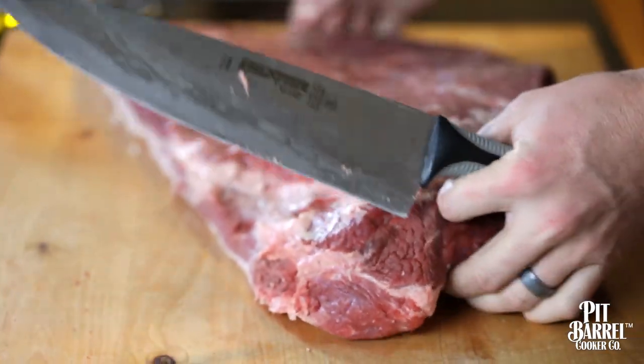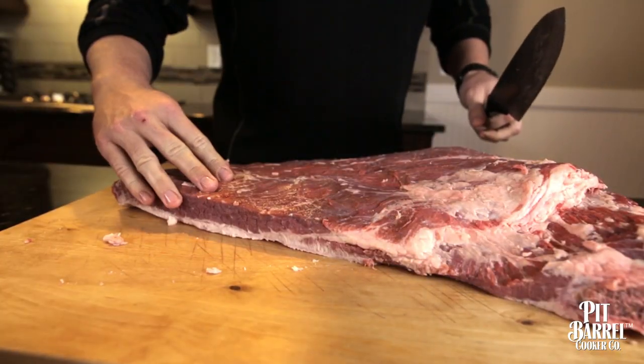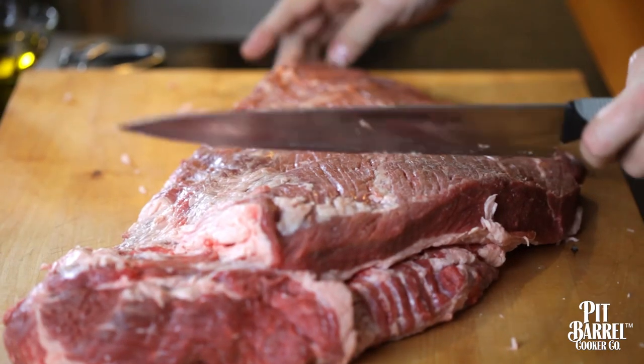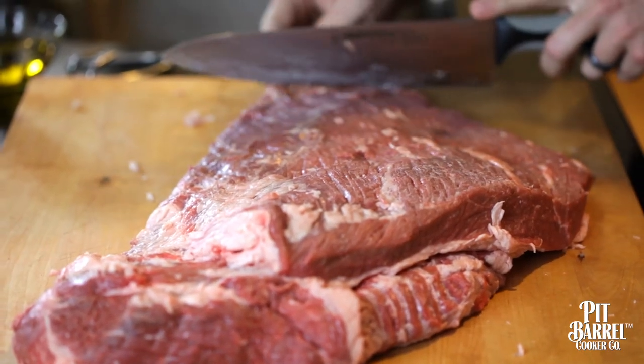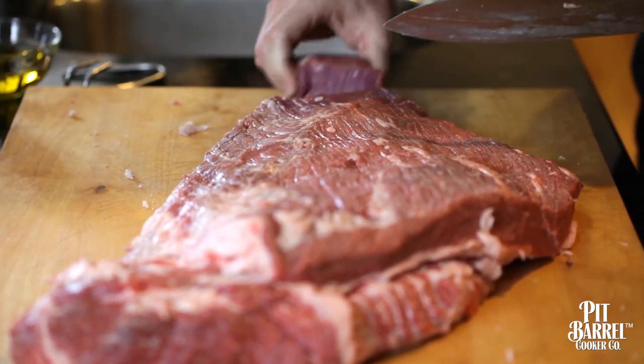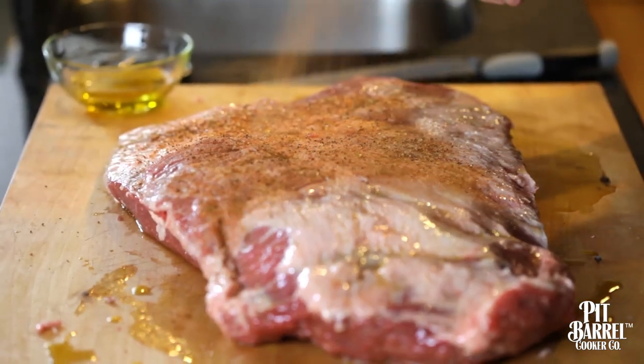This is a good trick: once it cooks, it's hard to see where the grain is going sometimes. So we want to make sure that when we get our slices, we're cutting against the grain. I like to just do a little notch right here to take the tip off to give me a nice reference. Then a light coat of olive oil and our beef and game seasoning.